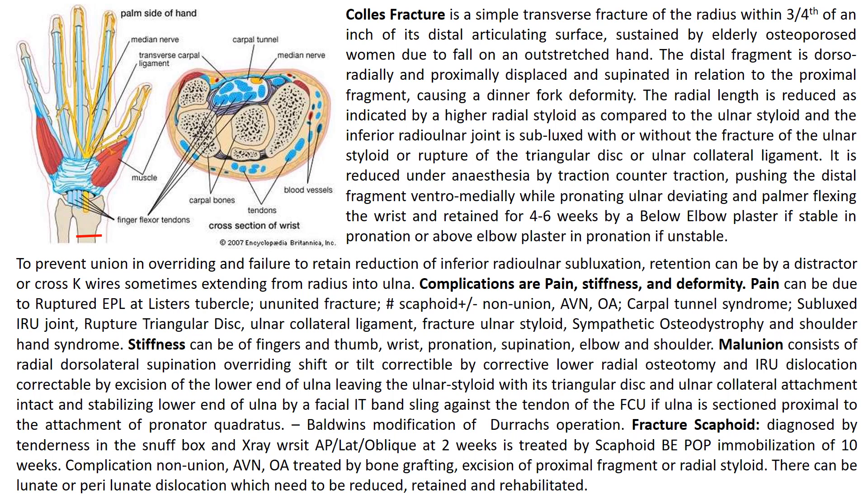Fracture of the scaphoid is diagnosed by tenderness in the anatomical snuff box, and is visible on x-ray of the wrist in the anteroposterior oblique view at 2 weeks, because it becomes visible at 2 weeks. It is treated by a scaphoid below-elbow POP immobilization in the pen-holding position, covering the knuckle for 10 weeks. Complications include nonunion treated by bone grafting, avascular necrosis or osteoarthritis treated by excision of the proximal fragment or radial styloidectomy. There can also be lunate or perilunate dislocation, which needs to be reduced, retained and rehabilitated.